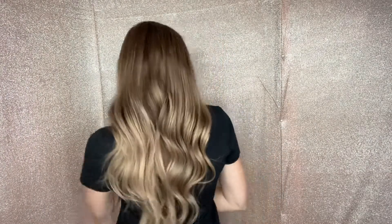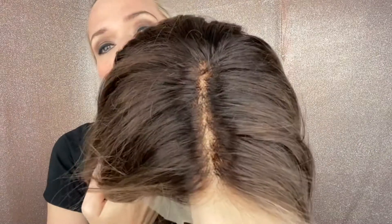And a lace top. So here's the cap — this has a lace top with clothes wefting through the back, combs, and adjustable straps. This is a medium cap, and I'll put a link below to this exact wig. Thank you.